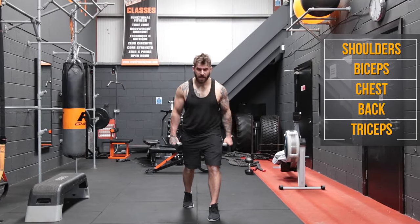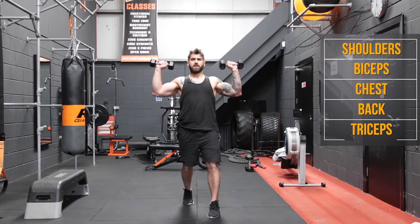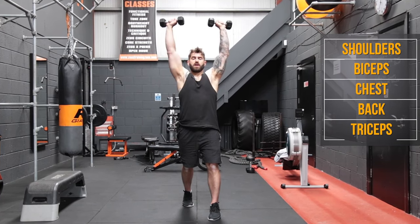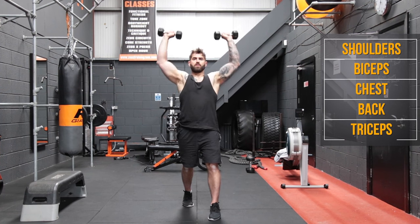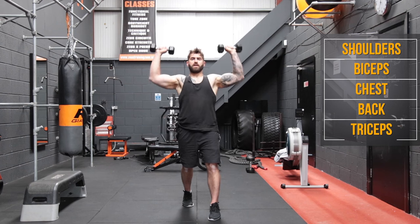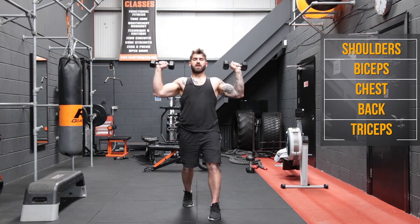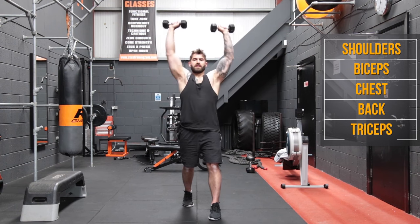So we're just going to take a split stance, we're going to pop the dumbbells up. Nothing too heavy because this will burn after about 30 seconds, and we're going to go for 10 reps of shoulder presses. One, two, three, four, five, six, seven, eight, nine, and ten. Good stuff.